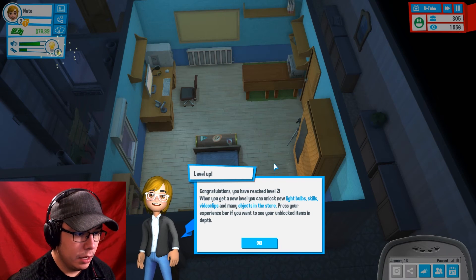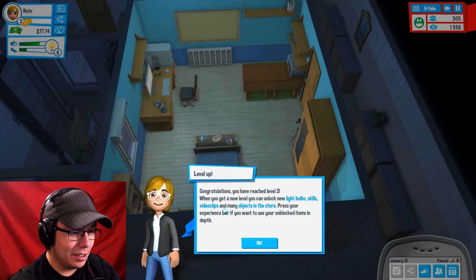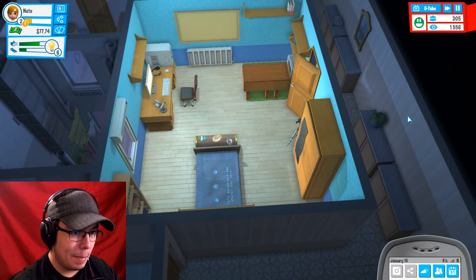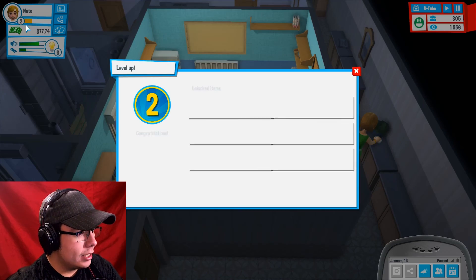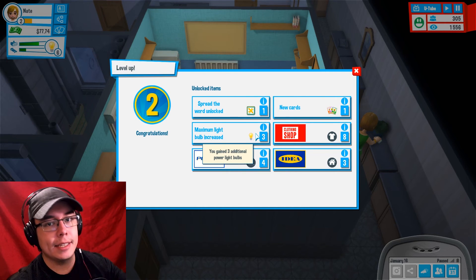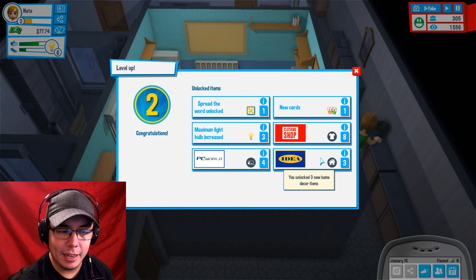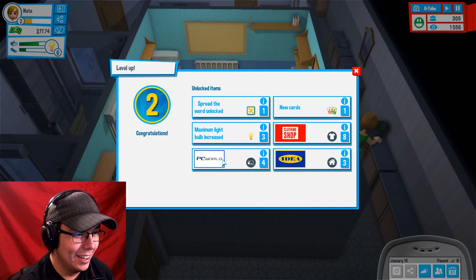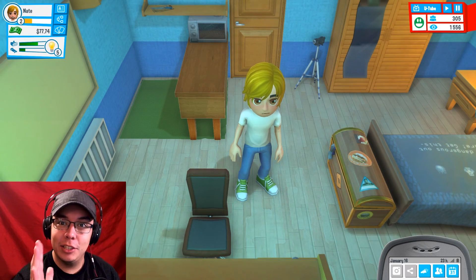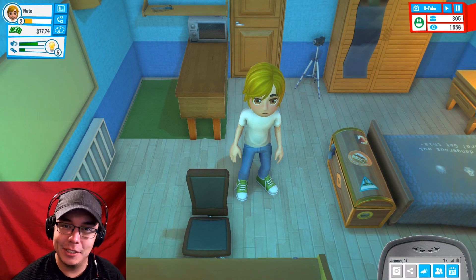Congratulations, you've reached level 2! When you get a new level, you unlock new light bulbs — skills, video clips, and many objects in the store. Things are off to a swimming start. Maximum light bulb increased, new cards, clothing shops — so now we can change our clothing. Idea, that's Ikea. PC World. We're unlocking all the things! Alright ladies and gentlemen, I'm going to leave this video right here. If you enjoyed this and you want to see more, be sure to hit that like button, comment below, and don't forget to subscribe if you haven't already. I will talk to you later.